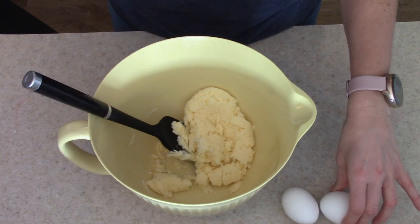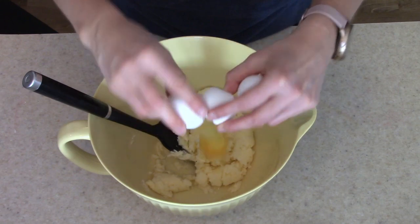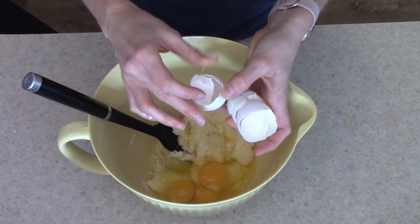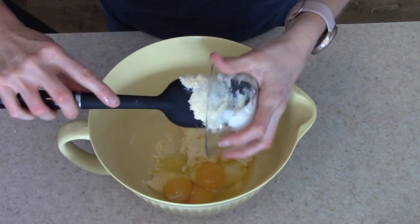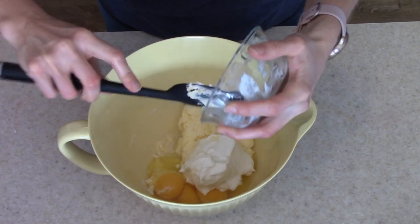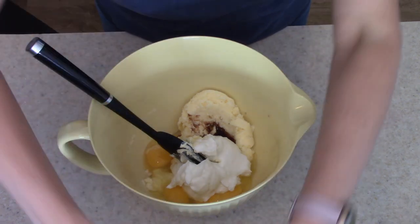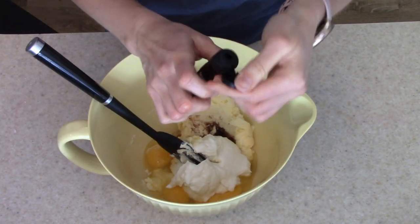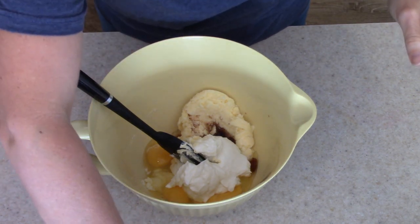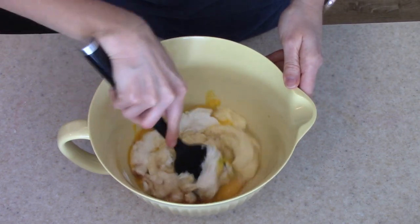Now that I have that combined, I'm going to add in our three eggs. I'm also going to add in the sour cream right now, and the vanilla and almond extract. When you're using almond extract, if you've never used it before, a little bit goes a long way, so I'm just going to add a tiny bit. It adds a lot of flavor without adding a ton. You can definitely go overboard with the almond extract, so be careful with that.